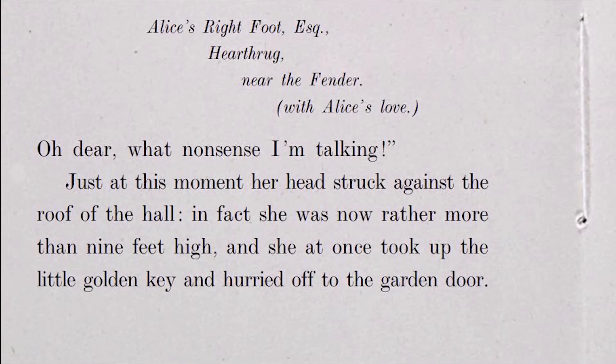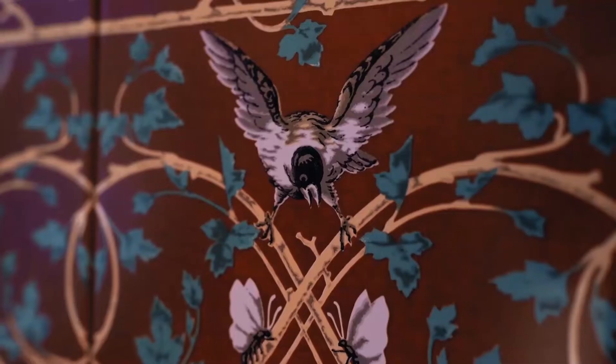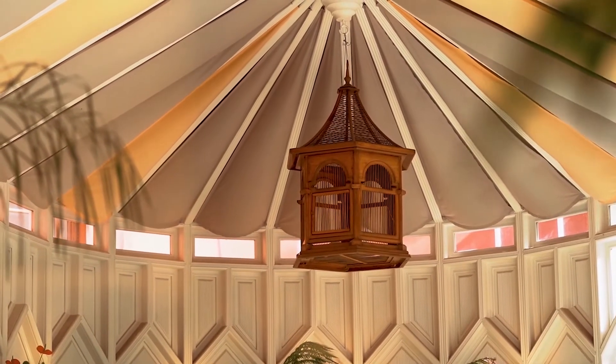Just at this moment, her head struck against the roof of the hall. In fact, she was now rather more than 9 feet high, and she at once took up the little golden key and hurried off to the garden door.